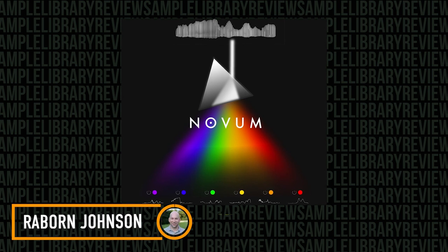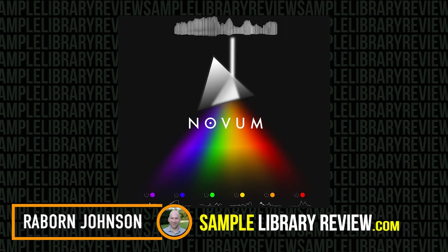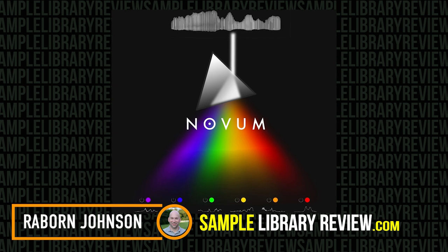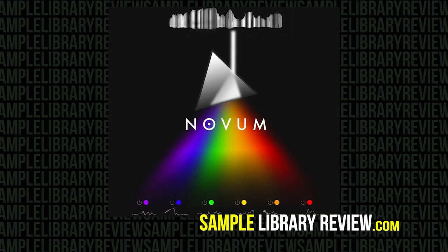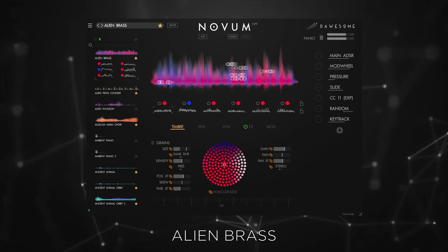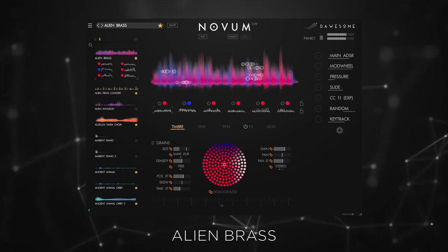Hi, I'm Rayburn Johnson for Sample Library Review, and today I'm checking out Novum by Dossum. Novum is one of the most creative and unique soft synth plugins I've ever seen. The sound design capabilities of this plugin are infinite.